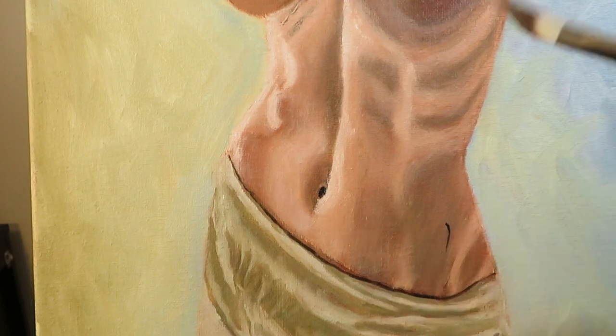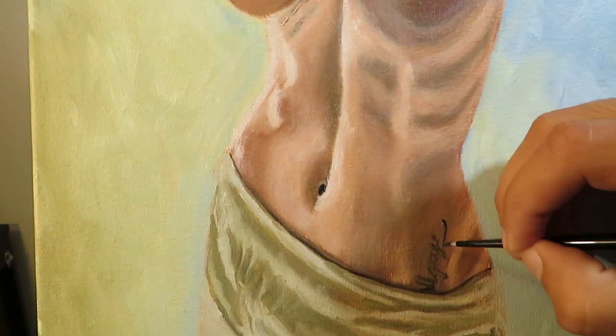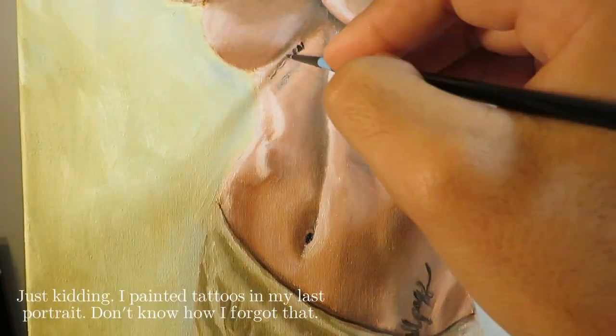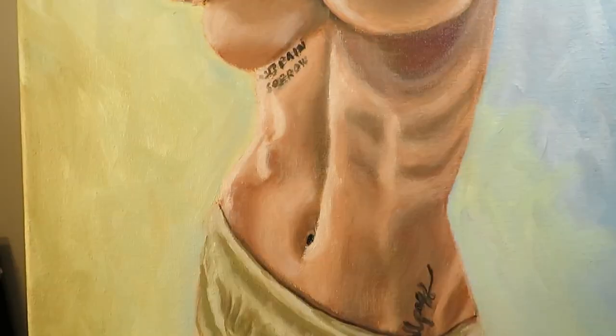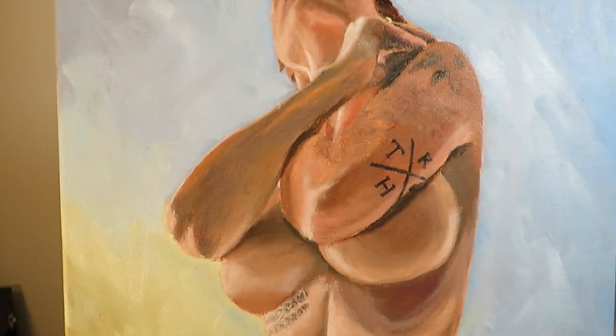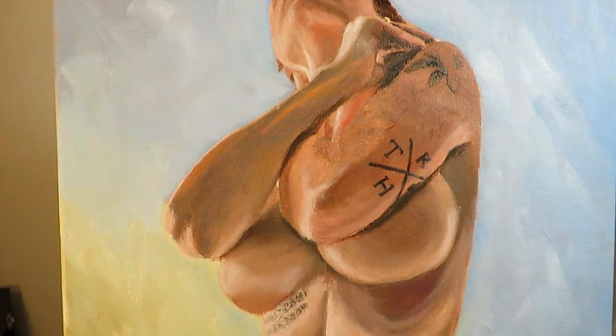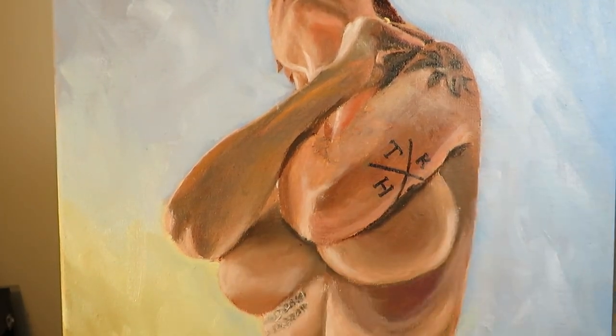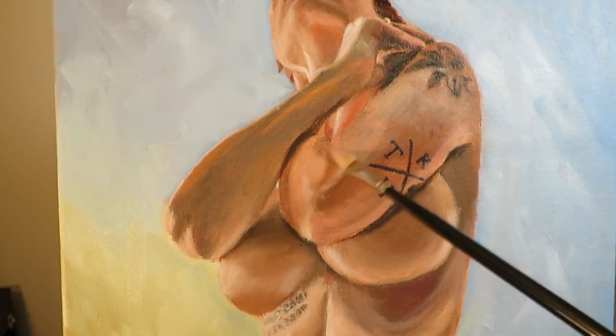Some other details that I had to add to this painting were the tattoos that the subject has. I had never painted tattoos before, so this was my first attempt trying to figure out how to do it. I struggled a little bit and it took me a while to figure out how to get the right look, especially with the one right under her right breast. In the reference photo, this tattoo is in the sunlight, so it was a little bit of a challenge figuring out how to get that look. I eventually managed to figure it out and I'm pretty happy with it.